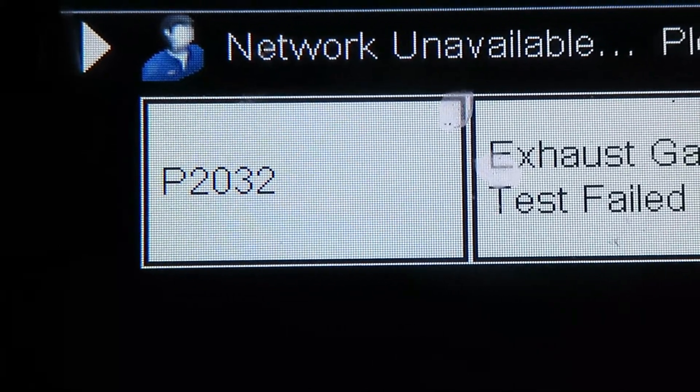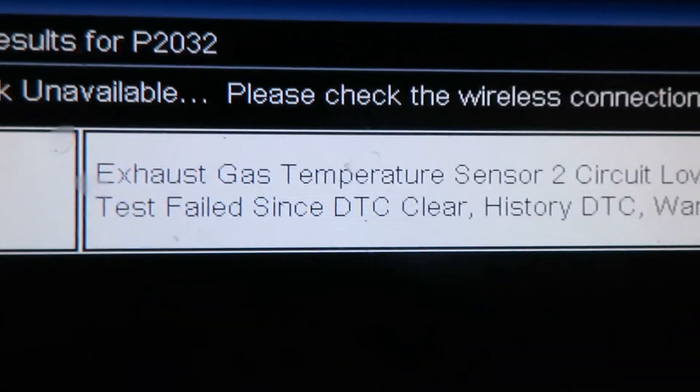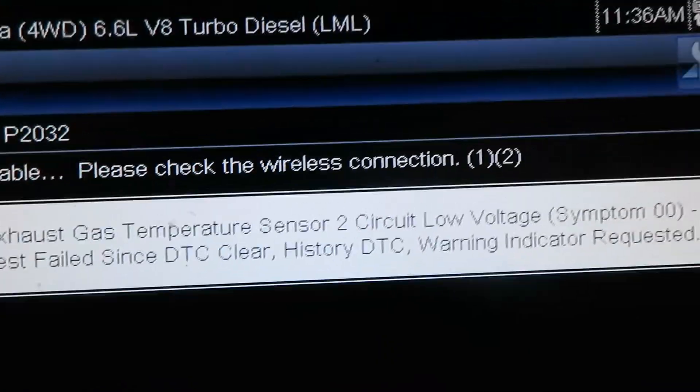We scanned the truck and have a P2032 — exhaust gas temperature sensor 2 circuit low voltage. We need to find where sensor 2 is, since there are four EGT sensors on here. Then we'll check the wiring, ohm it out, and compare it to a new sensor. If we can find a resistance spec we'll use that; otherwise we'll compare to a known-good sensor, and if it's way different we'll replace it.